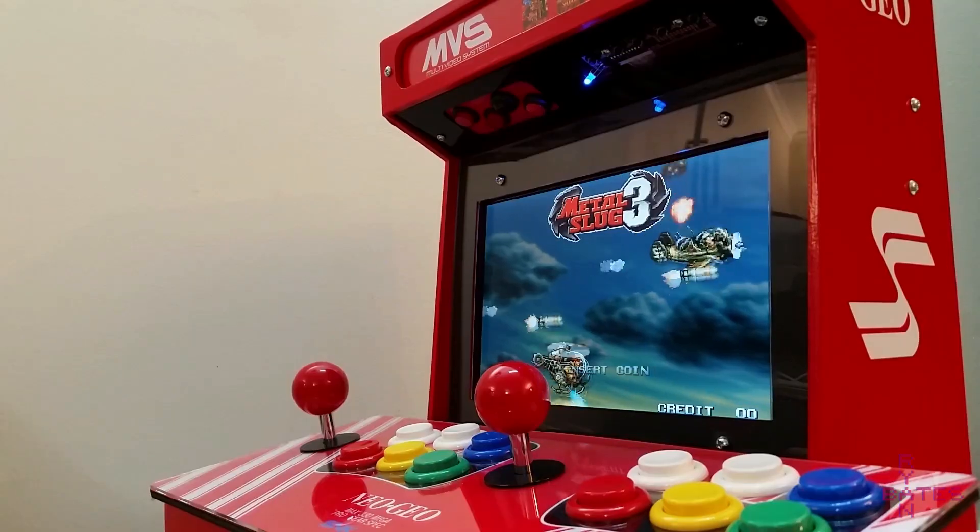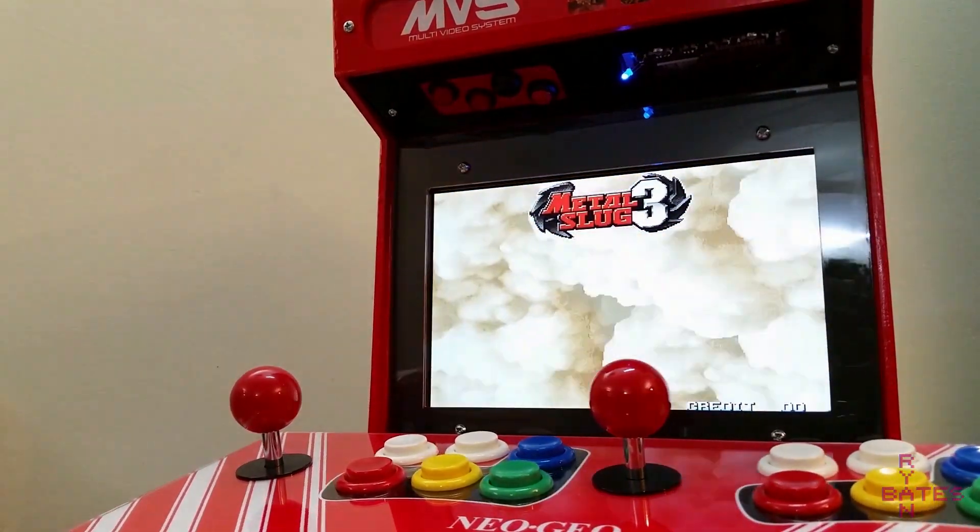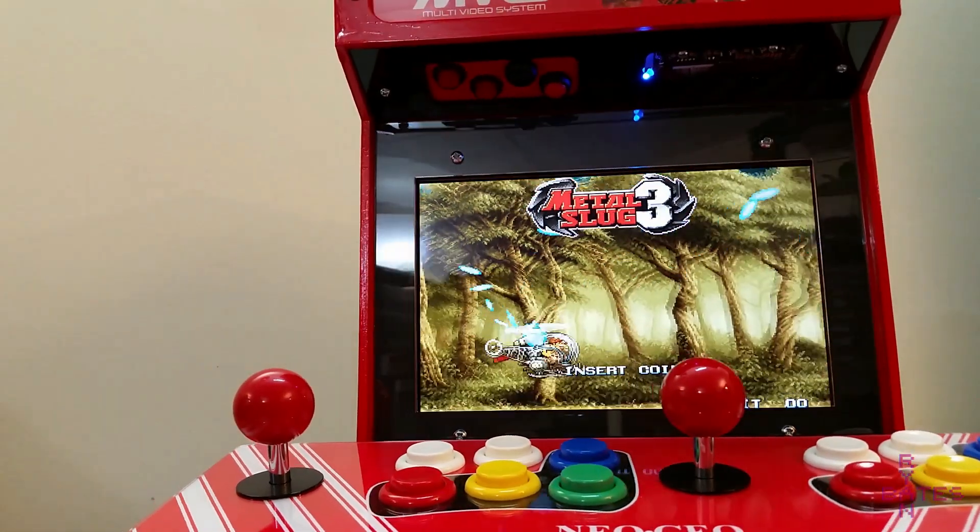Be sure to watch my other mini arcade builds if you have more questions regarding the cabinet builds. And as always, thanks for watching.